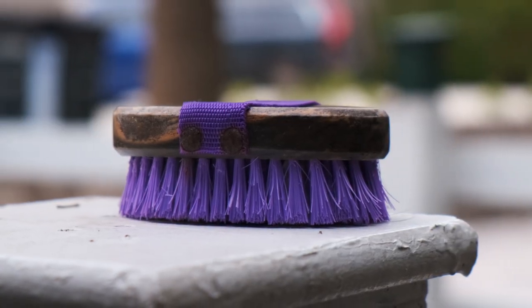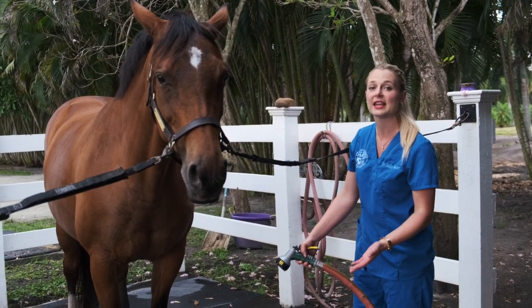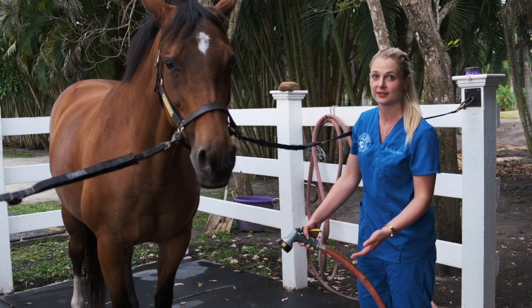A standard way to start your horse bath is by turning on the hose at their feet, and that way it doesn't startle them and it can keep them calm during their bath.